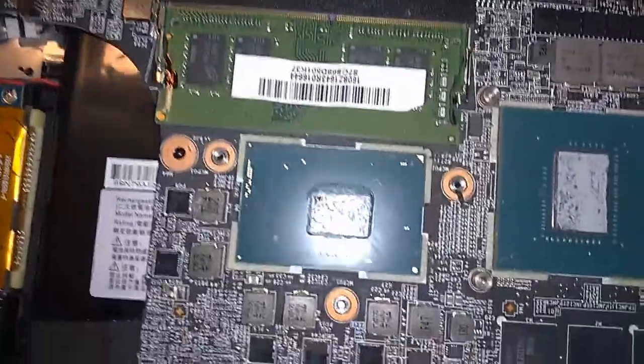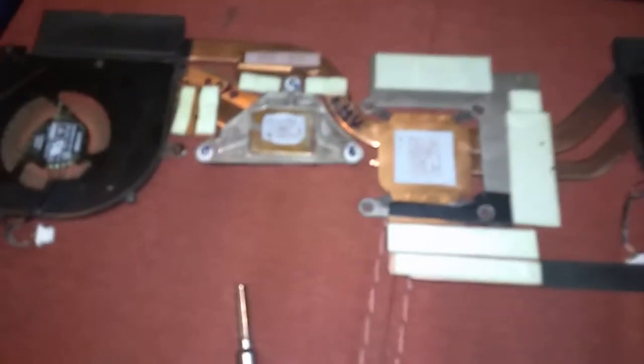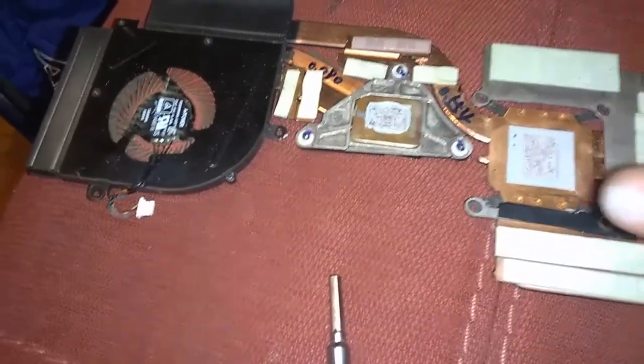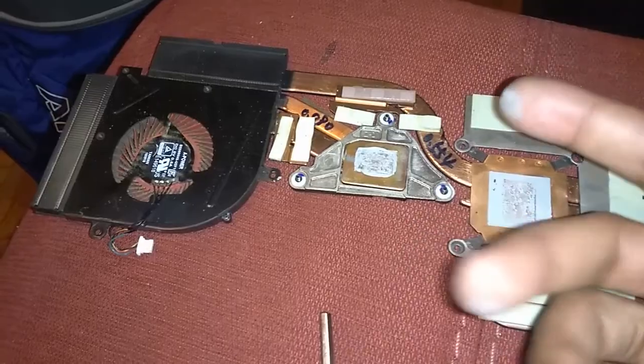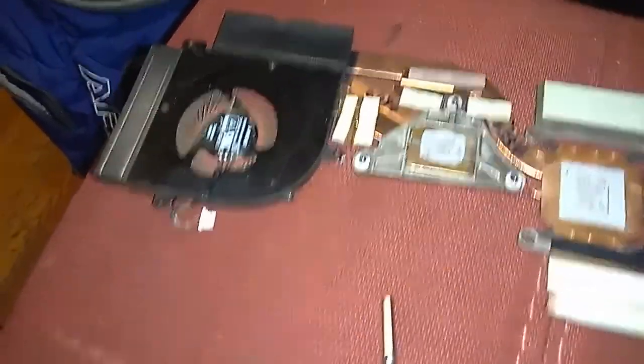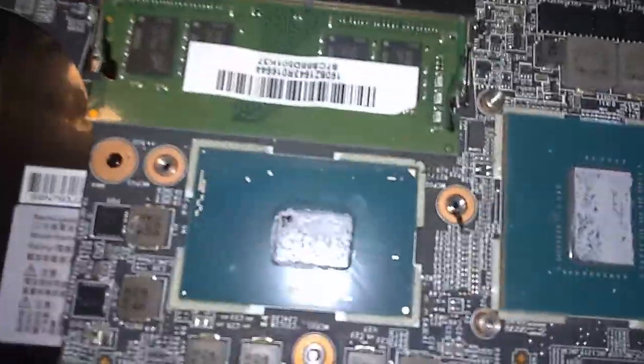Look at how dry the heat sink compound is on this. You can tell it's dry because I'm rubbing it like this — nothing is getting on my fingers, just a little bit. If it's dry like this, that means it's losing its thermal conductivity. So what we're going to do is put some MX4 on here.